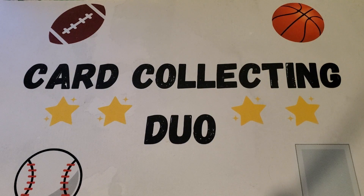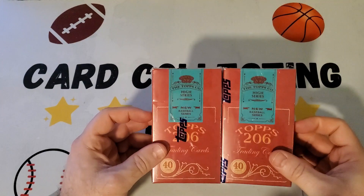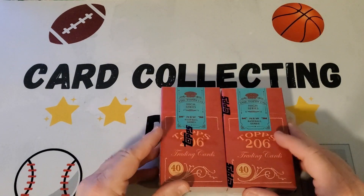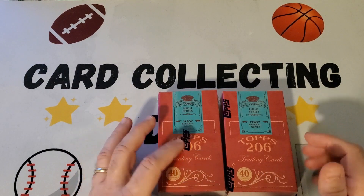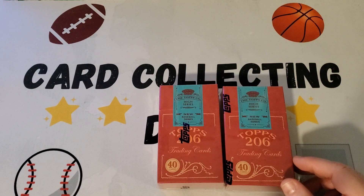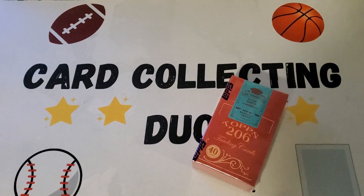Hey everybody, Card Collecting Duo back with another video. Today we have two boxes of Topps 206 High Series. These are little tobacco cards, the style of the old turn-of-the-century tobacco cards and the T206s. This is a new product. I ordered these from the Topps website and it took a long time to get here — I purchased them October 26th, so it took almost four weeks.